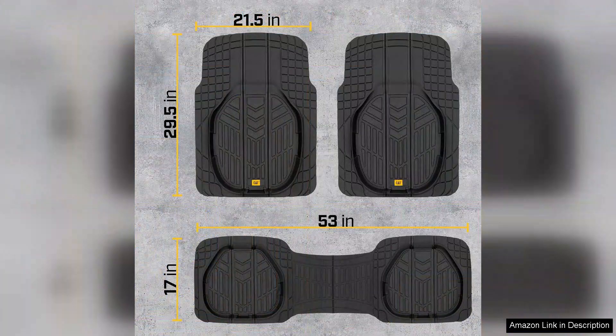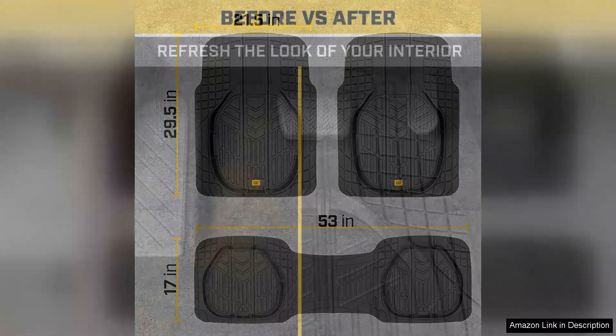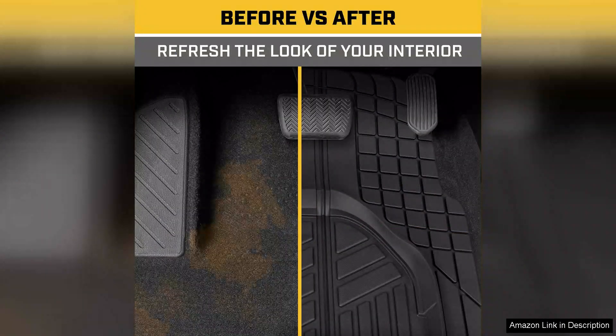Another notable feature is the stylish design. The sleek, modern look enhances my truck's interior without being overly flashy. They also provide excellent coverage, protecting the carpet from wear and tear, which is essential for anyone who spends a lot of time on the road.